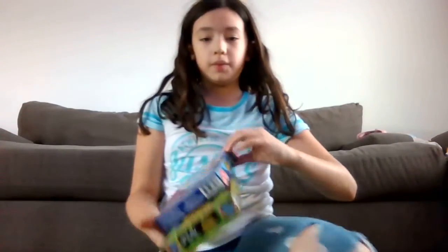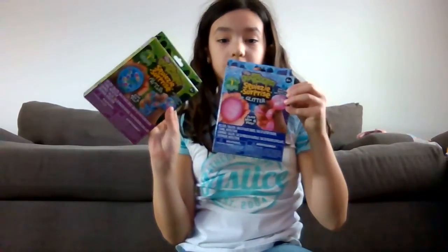Hey guys, what's up? Welcome back to another video. Today we are going to be making, as you guys see from the title, stress balls.